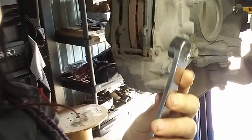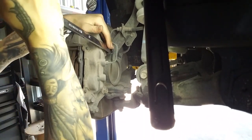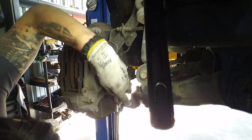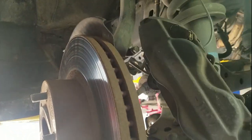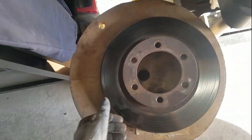Now I've got my 17mm. Loosen these guys - I'm totally in an awkward position. Just used this to break them loose, and now I'm going to get a ratchet and make my life easier. Once I got those bolts out, I just pulled my caliper off and suspended it onto the coil springs of my strut. I also decided to remove the 12mm bolt that held the bracket in place to give me a little bit more free play so I can hang my caliper over here. And now that the caliper is off, I can remove my rotor and set that aside.